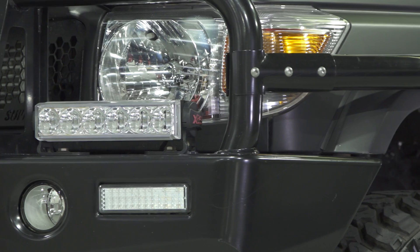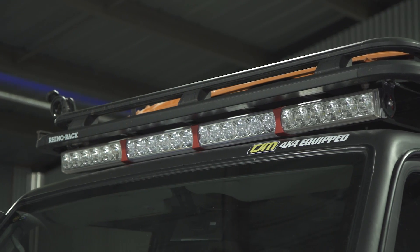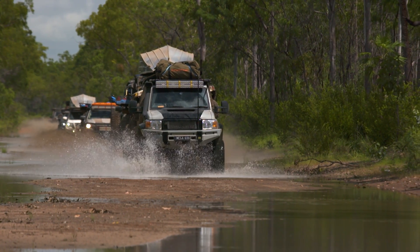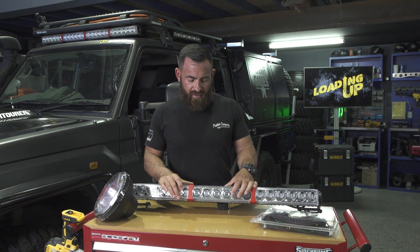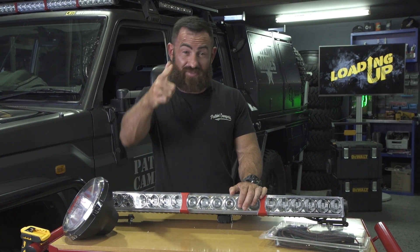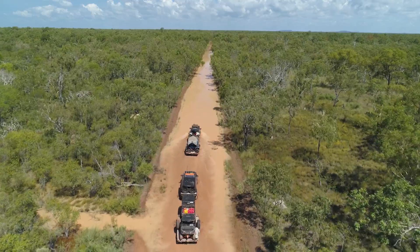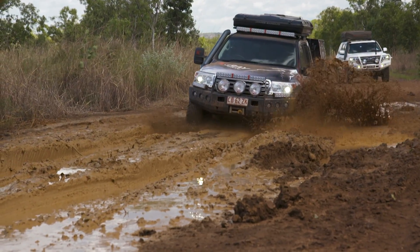All of these light bars in the quad optic range are die cast aluminium — not plastic. They've got an IP67 rating, which means they're fully waterproof, and you can put them through pretty much anything. I probably shouldn't say that because I'll start getting warranty claims when people smash into trees with their light bars. But you can beat up on them a lot — I haven't broken one yet. All stainless steel fittings.